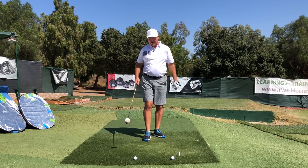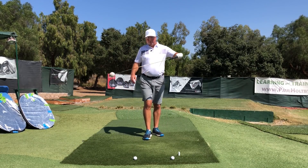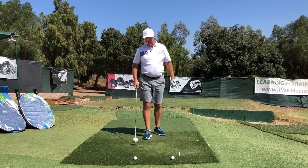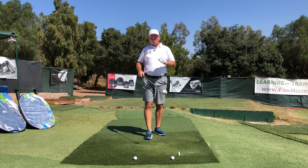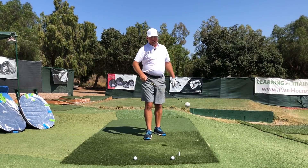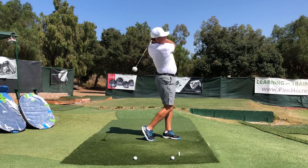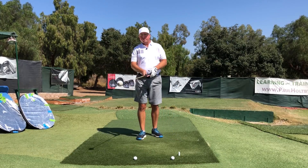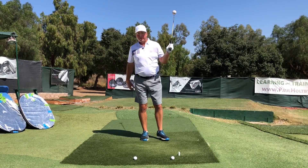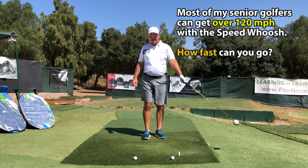The second piece of mental imagery is: after you've done the stomp, you're going to do a swoosh. I've got this speed whoosh here to make a swooshing sound — I really like this tool because it's quite apparent when you've accelerated the hands to a high speed. You can hear a very high-pitched swoosh. There's no holding on — I'm just trying to whip the club head through, intending on making the loudest swoosh.